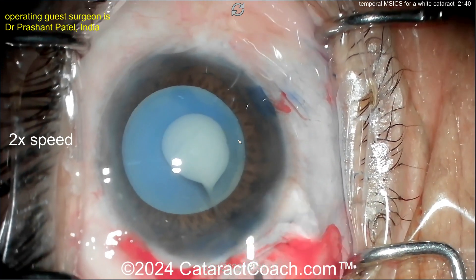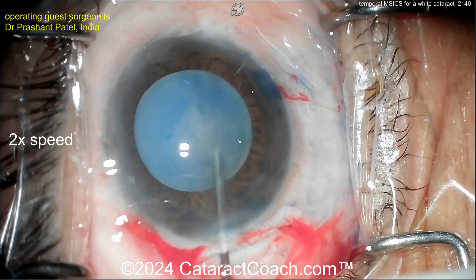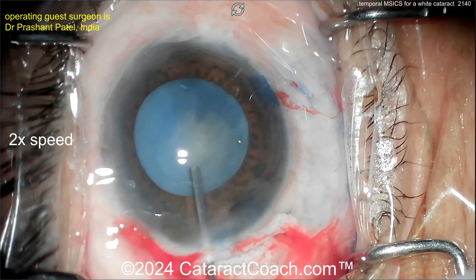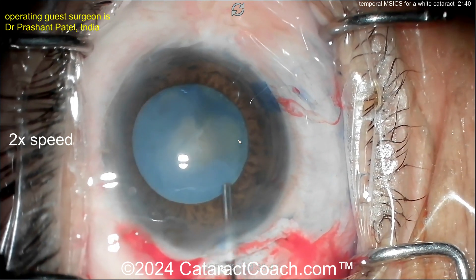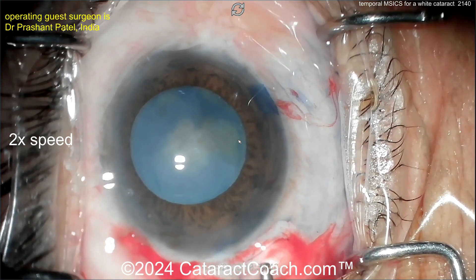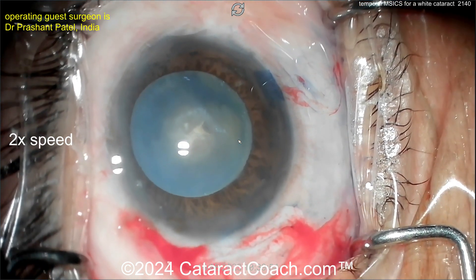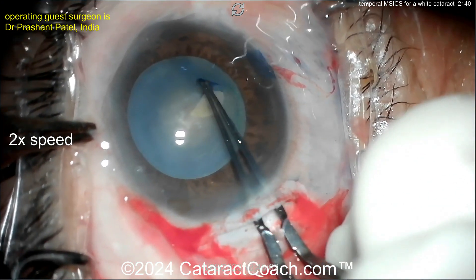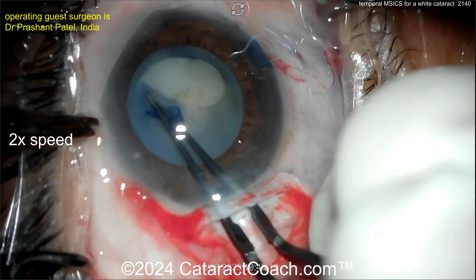Let's decompress that bag — inject more viscoelastic, and here with BSS wash out all that intumescent fluid. Let it keep coming out, decompress the bag to prevent that Argentine flag sign. Very nice. Now more viscoelastic going inside the eye, and there is a little tear of the anterior lens capsule which you can use to create your capsulorhexis.